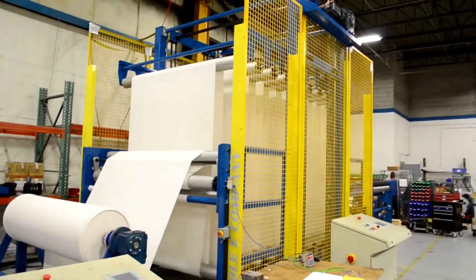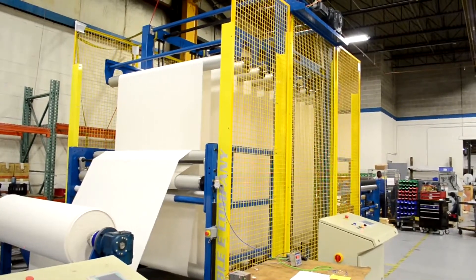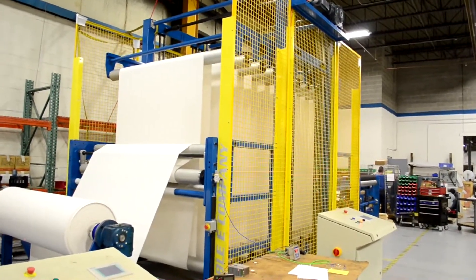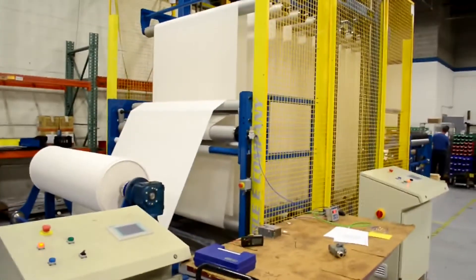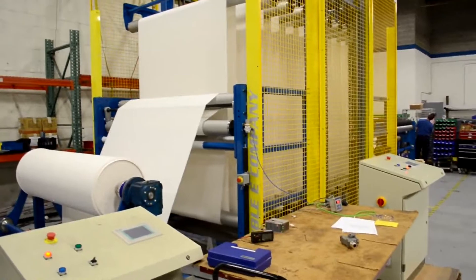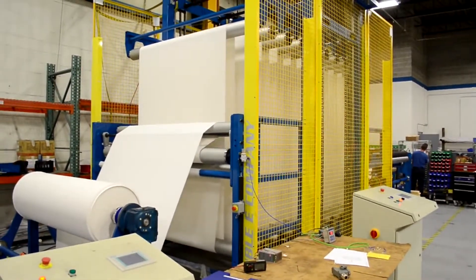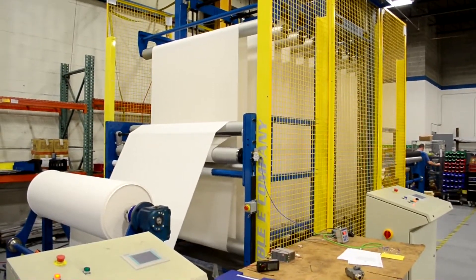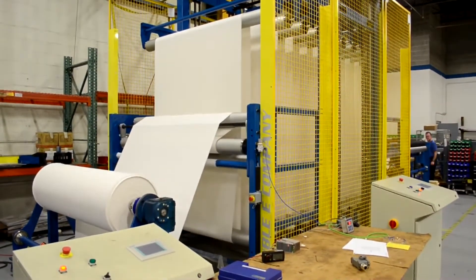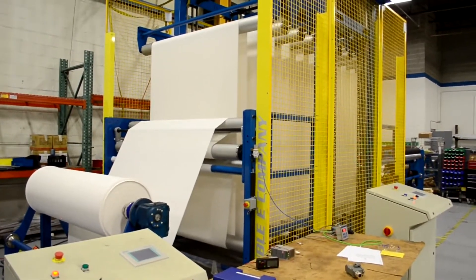Feature seven is two settable position alarms to notify the operator when the stored material is becoming low. This could be used to set off a light, or as the material becomes extremely low, to stop the parent machine. Feature eight is a threading position which brings the upper carriage to a position where the rollers for the upper carriage are actually below the rollers for the lower carriage, allowing a straight-through web path so it's easy to web the machine.